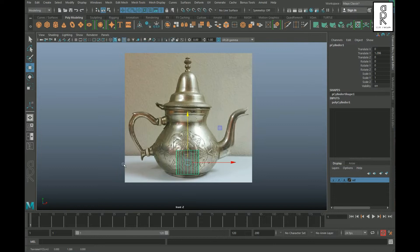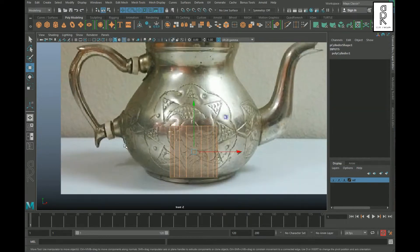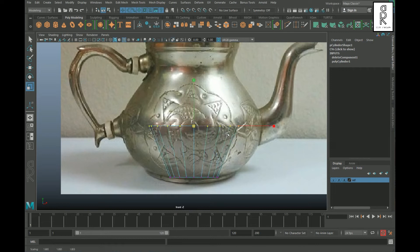Go to face mode, select all the faces, deselect the middle faces, and then delete the top and bottom faces. Now select the top vertices and scale them from the middle, then select these vertices and scale them up to match the reference image.